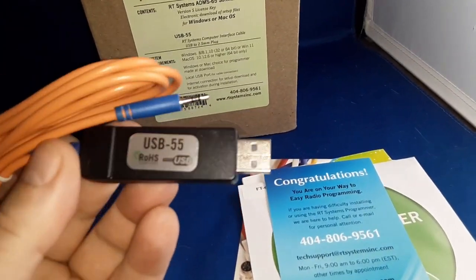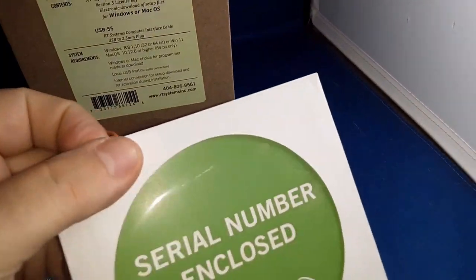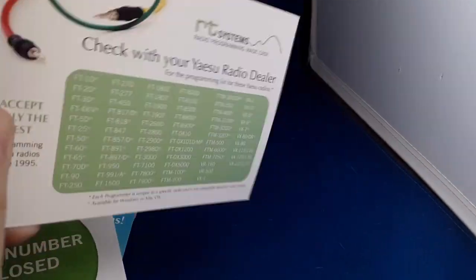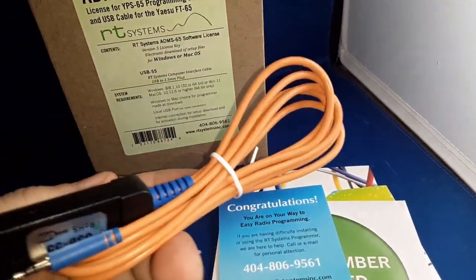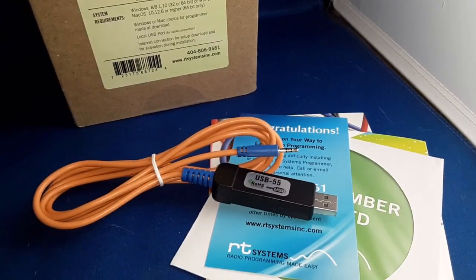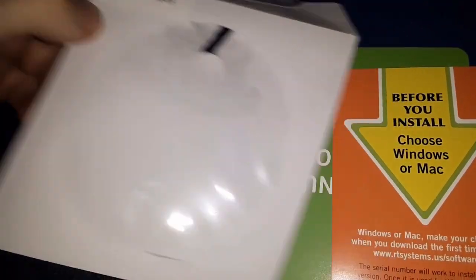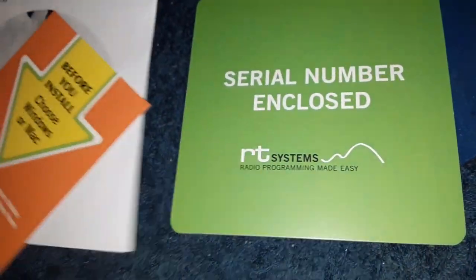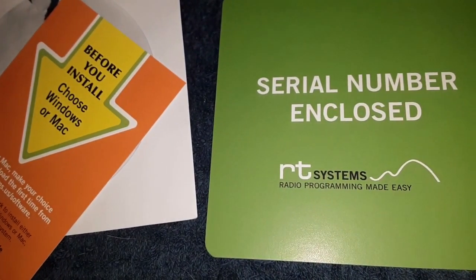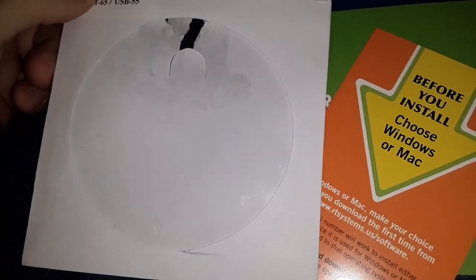Alright, I got it opened up. USB cable — I'll have to make a tag for that so I don't confuse it with my FT-60. There's a serial number enclosed. There's a getting-started card for the RT Systems, like I got before with the FT-60 — I think it's the ADMS-60 for that radio. Anyways, if you want to go back and check out that programming software video, please do so. Let me get this installed on my hex-core computer. I ordered it with a disk, but there is no disk — I'm supposed to download it from the RT Systems website using the serial number on the back of this card.